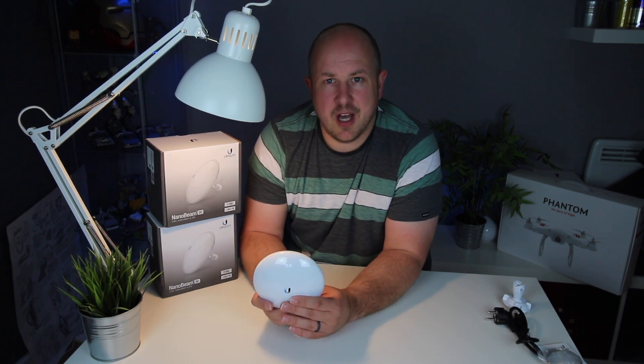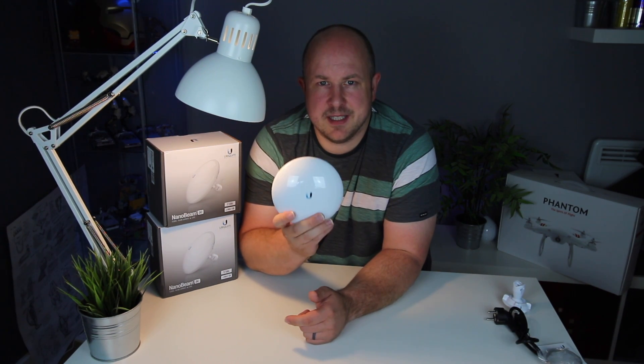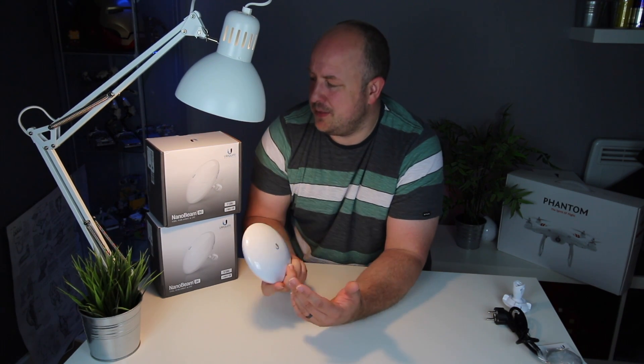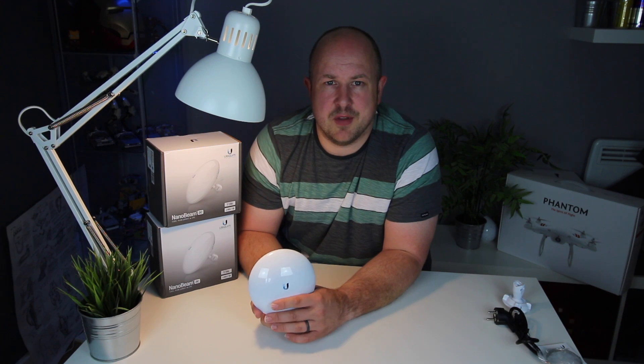So the Ubiquiti NanoBeam AC is a great point-to-point solution. In general these Ubiquiti products seem really good and I'd be interested in trying out a few more in the future.